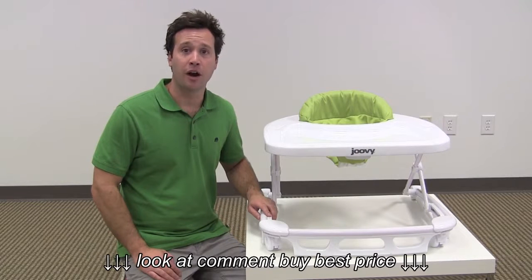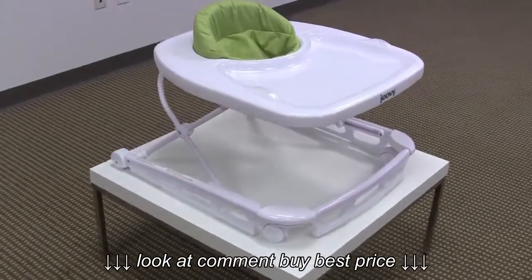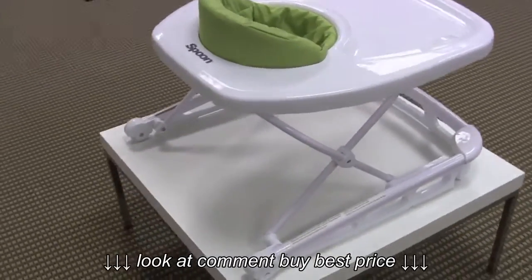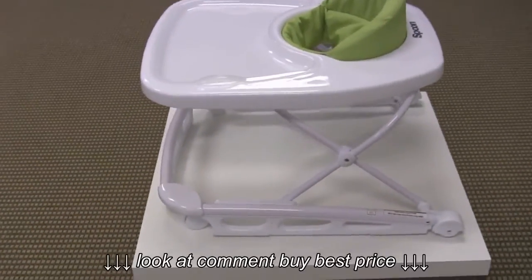Hi guys, it's Rob from Seek.com. Today I'll be reviewing the Juvie Spoon Walker. The Spoon Walker is a high-end contemporary designed walker from Juvie. The concept behind this walker is to have a very aesthetically pleasing design and also to combine a high chair and a walker.